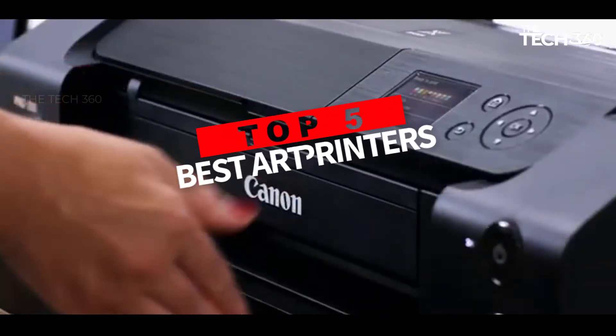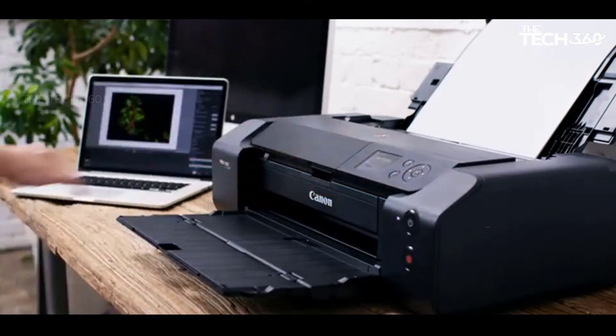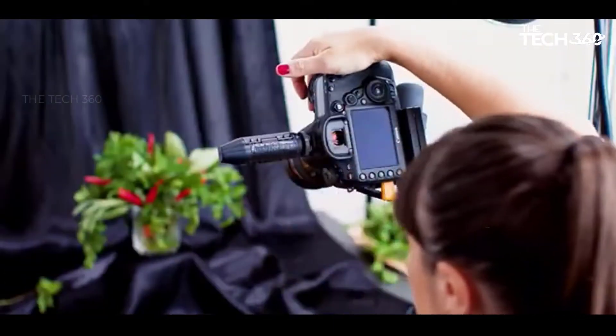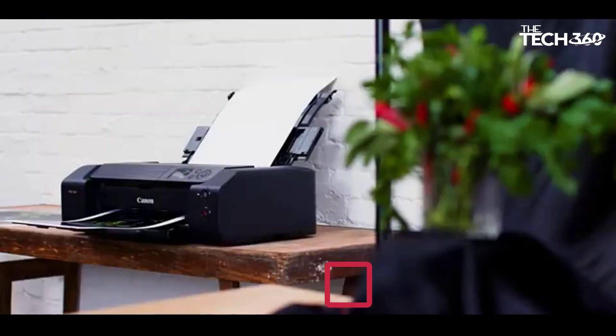Are you looking for the best art printers? In this video we will look at some of the best art printers on the market. Before we get started, we have included links in the description, so make sure you check those out to see which one is in your budget range.